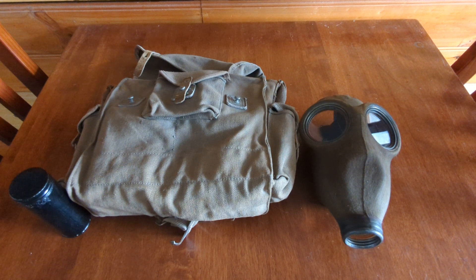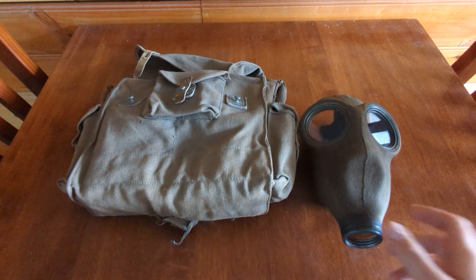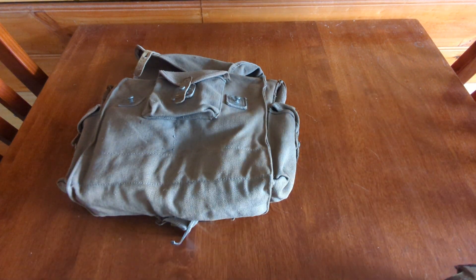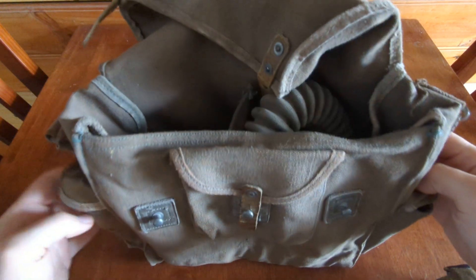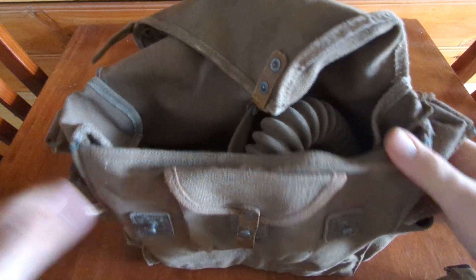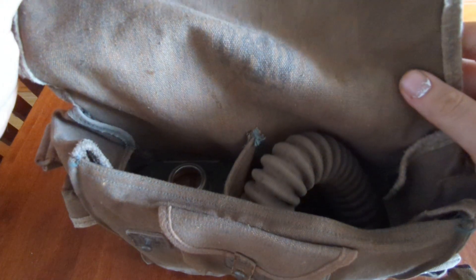So I've got the full kit here. First thing I'll show off is the bag — it's a nice haversack, it's quite big and spacious, got a lot of spots for stuff. It's got leather studs that wrap over with little buttons, and leather straps.